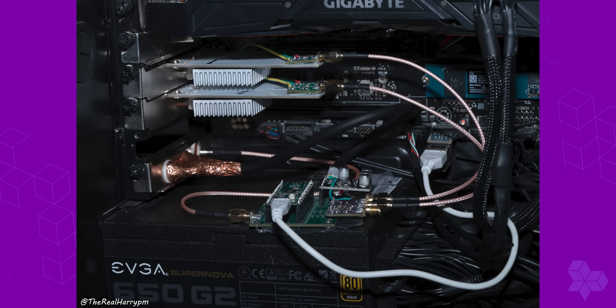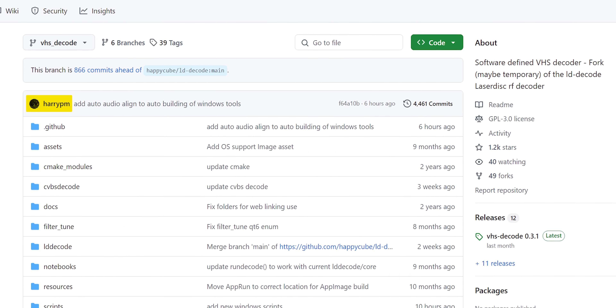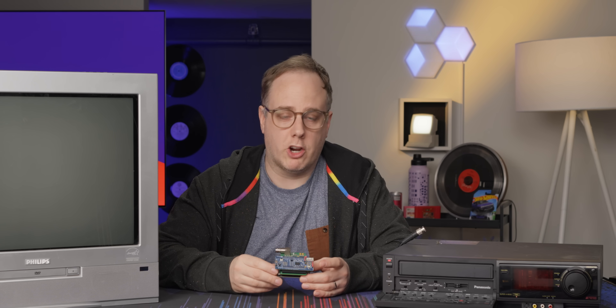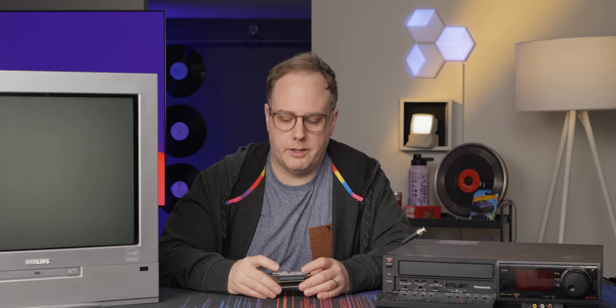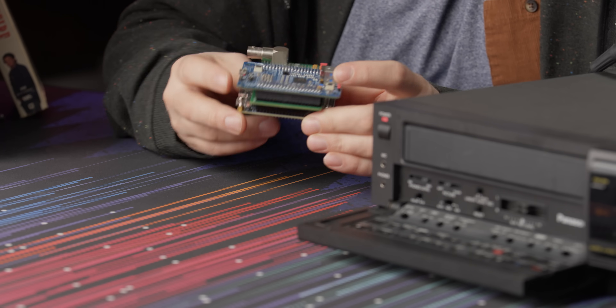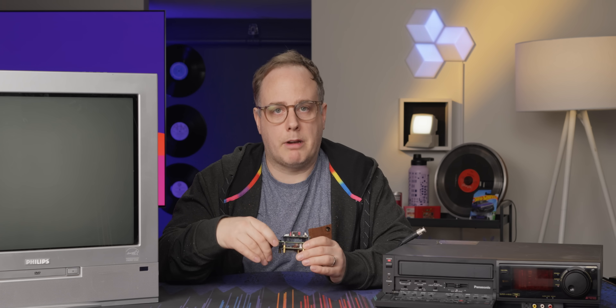The CX card with the clock gen mod is the gold standard. Harry, one of the main developers from VHS decode, informed me that they are currently working on a new card — the MERSHC card — that has more options, can do everything the CX card can do, and runs through USB. The CX card is a PCIe add-in card, so if you're running on a laptop the MERSHC is probably your best bet.